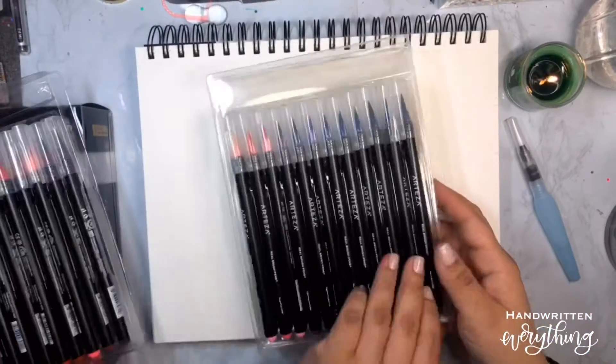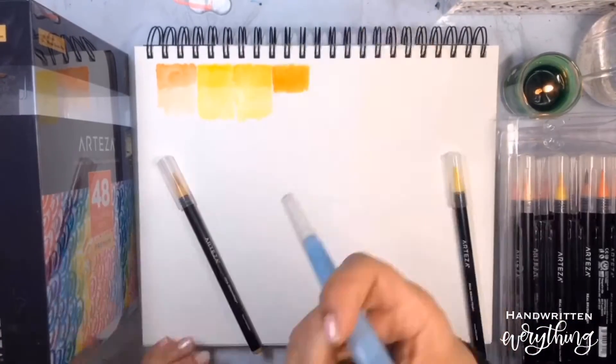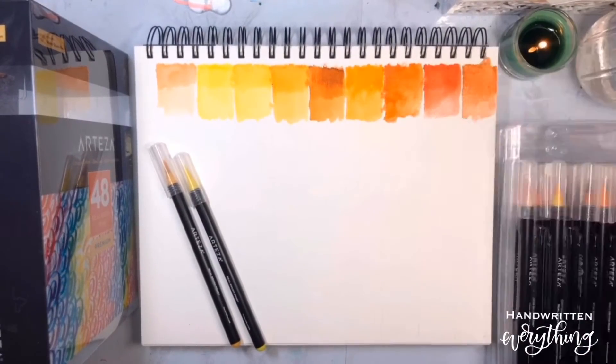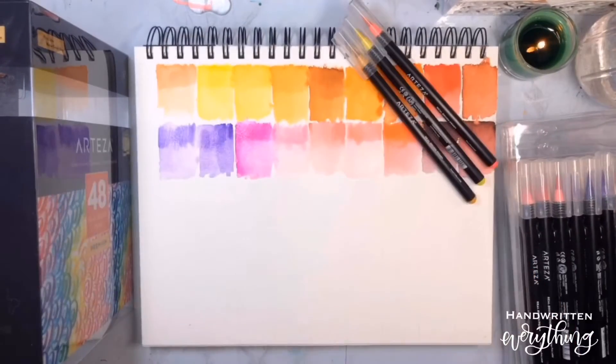So we'll just swatch those right out. This mixed media pad has nice thick, very sturdy paper. It holds the water well. As you can see, I'm using it with these brush pens and a water pen at the same time to blend them together — really nice paper.